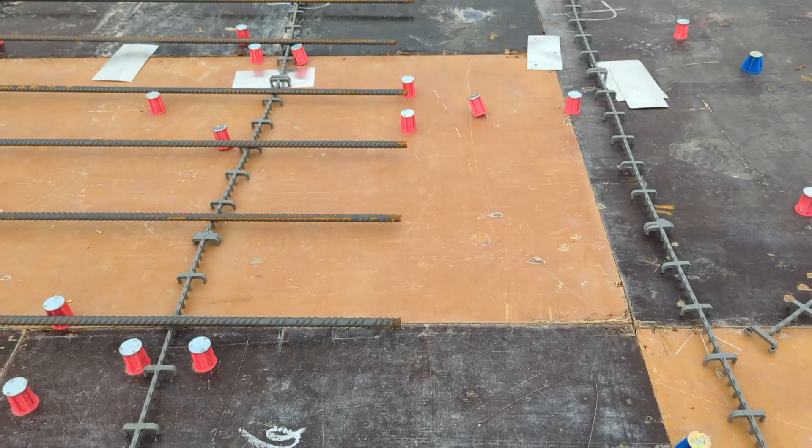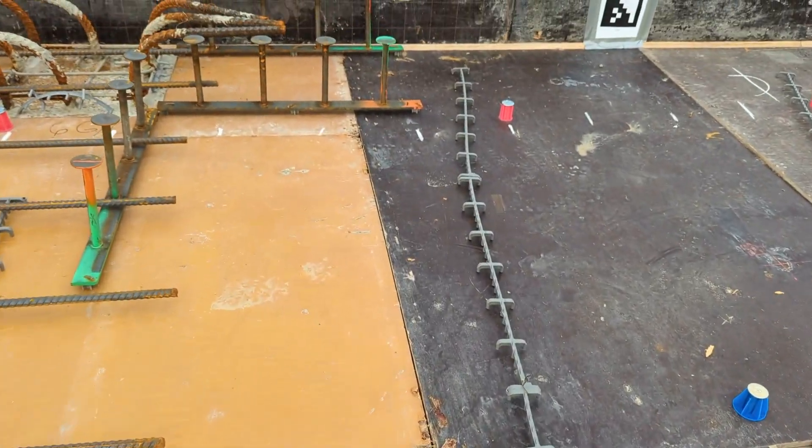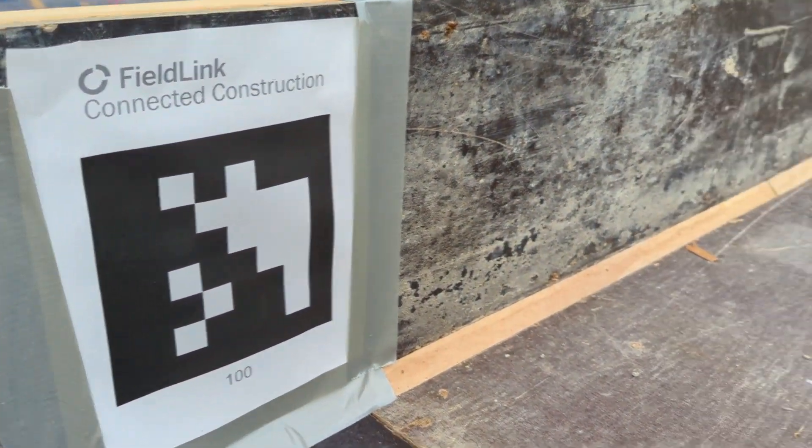Hey, Steve Trimble and the Building Point team. When you've got a couple hundred magnets to lay out and you're trying to beat rebar and concrete, sometimes there is a huge advantage to passing off that layout to a green apprentice.